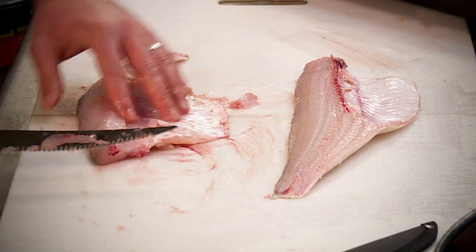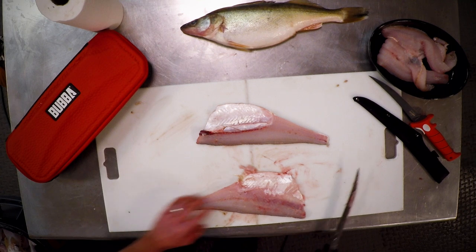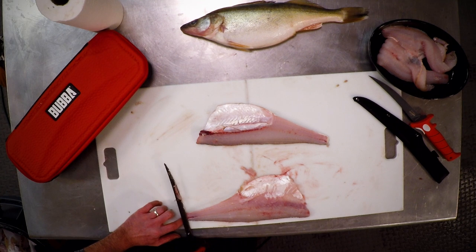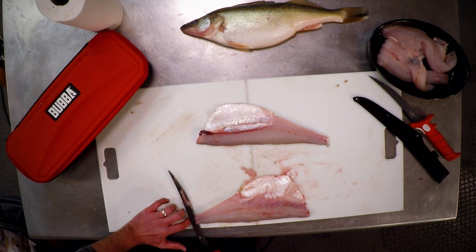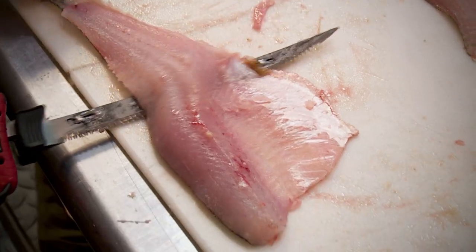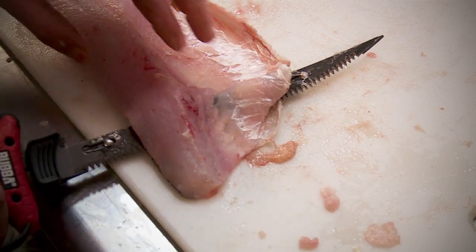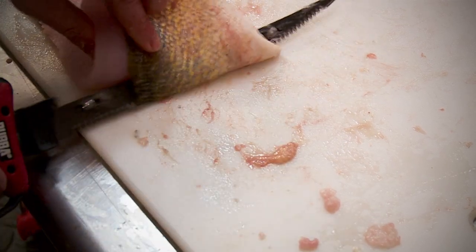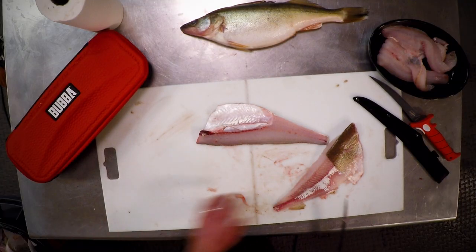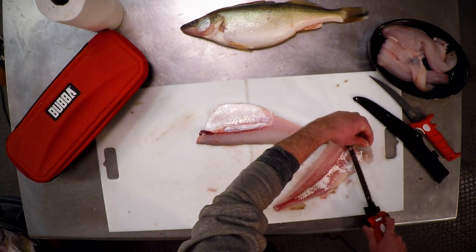Now we're going to finish it off by running the knife down the end — cutting the hide off this fish. If you're traveling with fish, you have to make sure you've got skin on the fish. What I'd do is stop cutting right about there, then come back and cut the hide like this. You only need a square inch on there, but I tend to leave a little bigger piece of meat on the end.